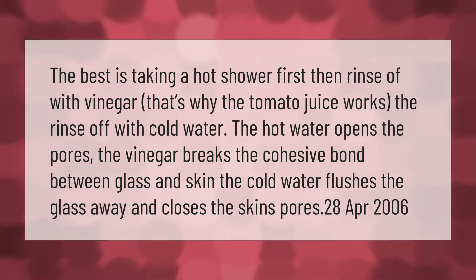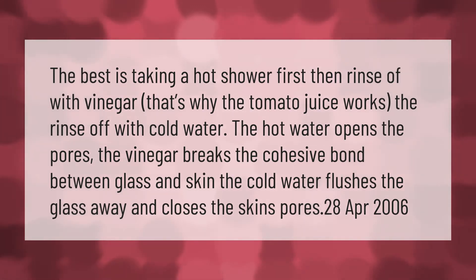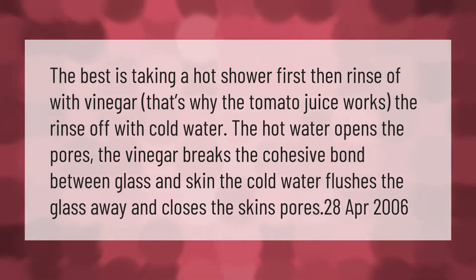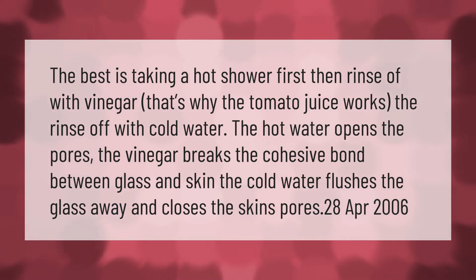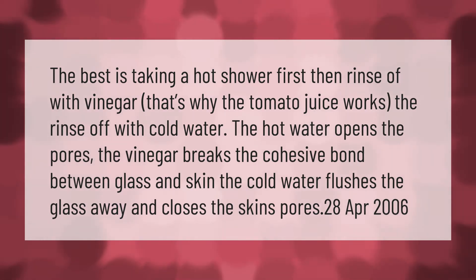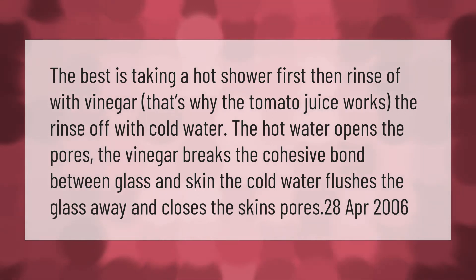The best method is taking a hot shower first, then rinse off with vinegar — that's why the tomato juice works. Then rinse off with cold water. The hot water opens the pores, the vinegar breaks the cohesive bond between glass and skin, and the cold water flushes the glass away and closes the skin's pores.